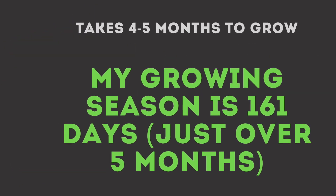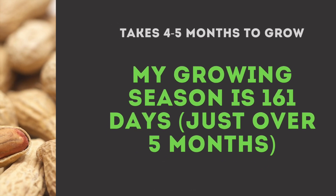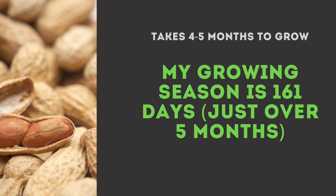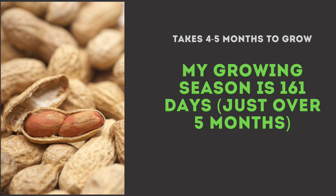Peanuts are a full season crop and their vines take four to five months under favorable conditions to produce peanut pods. My growing season is just over five months, so I wanted to get a head start and started the peanuts indoors more than a month prior to the last frost date.